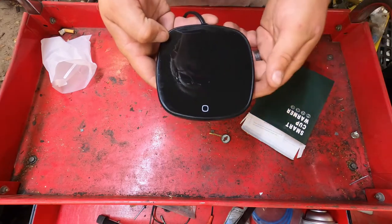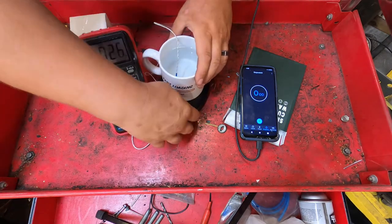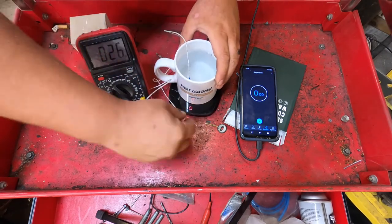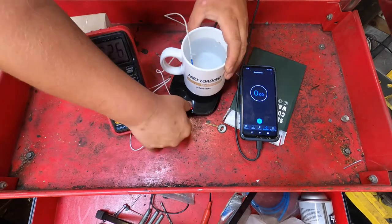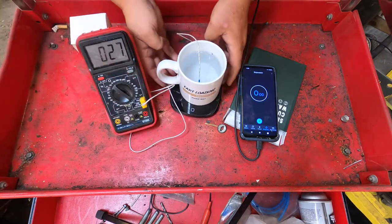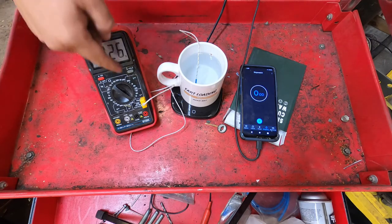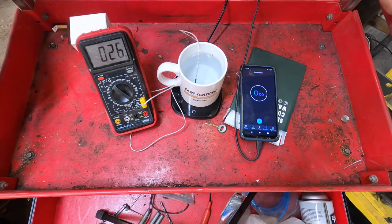Alright guys, so right now we've got it plugged in with a coffee cup on it. It's warm — looks like it was already on. Anyway, we've got our cup of water here. Right now you can see it's 26 degrees Celsius. I'm using Celsius because that's all this thermometer has. We want to go up to about 100 degrees Fahrenheit, which is 50 degrees Celsius.